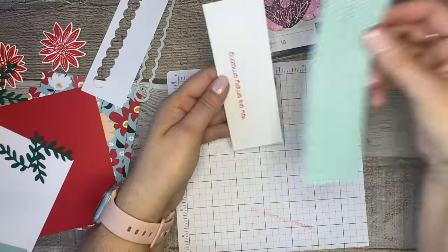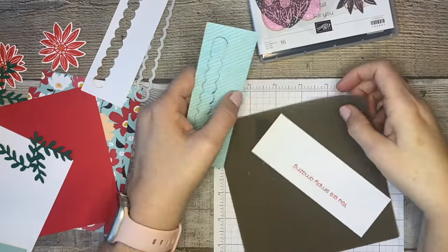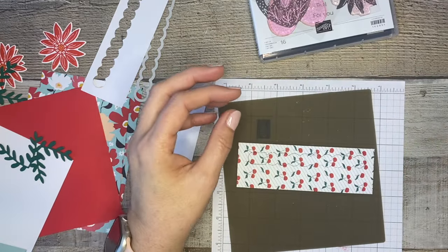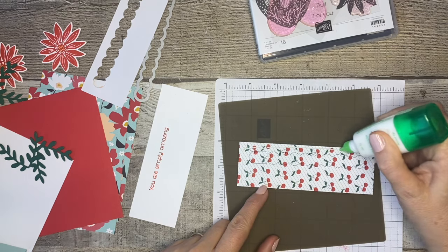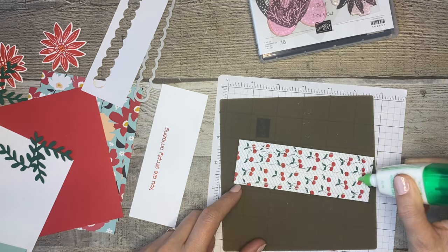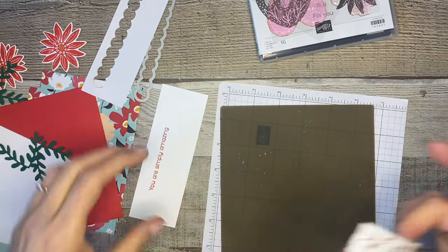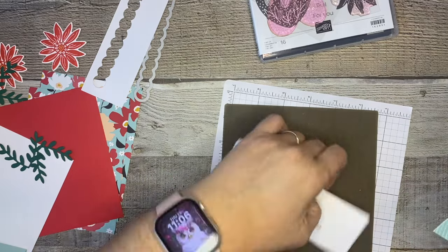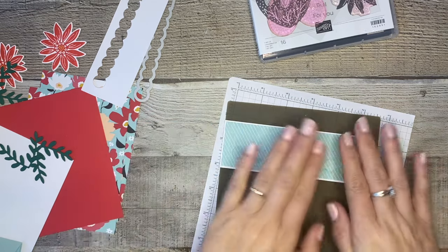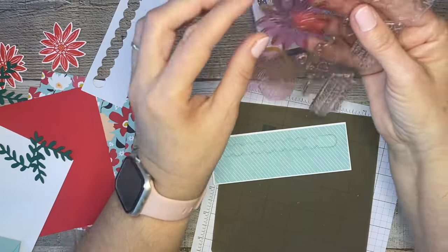I'm taking the tape off carefully and removing the copy paper. Now when I adhere the designer series paper piece, our message is going to be right where it's supposed to be. This technique works for any of the shapes - the heart, the cake, the circle - just create a mask and you'll know exactly where everything goes. I'm putting liquid glue around the edges and also along the side of where the pull tab is, since people will be pulling that - I want it nice and strong so it doesn't lift the paper without the message. Now I layer the designer series paper on top.